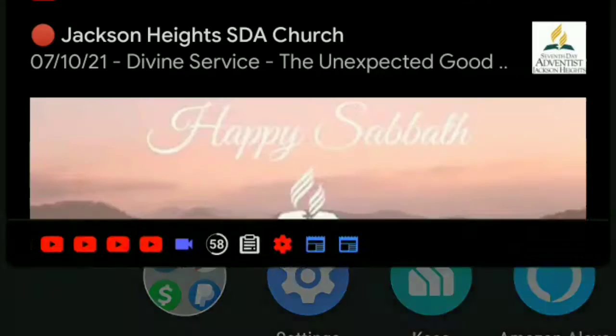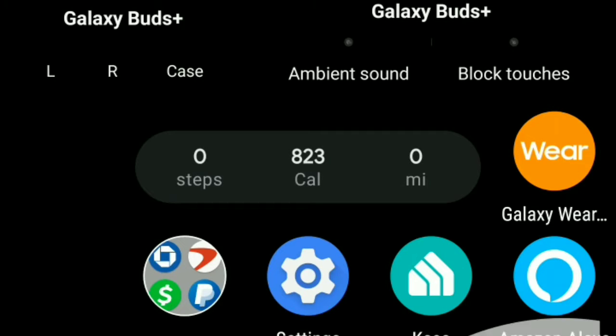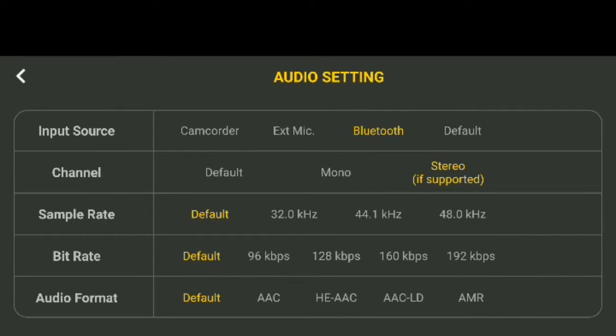I'll have the b-roll thrown up in post letting you see that I have it set up to capture Bluetooth audio. So with the 4K Camera Pro application, all you have to do is dive into the application, make sure your Bluetooth device is connected, go into the settings, go into the audio settings, and set it to Bluetooth input if supported and stereo if supported. Everything else I left at the default setting.